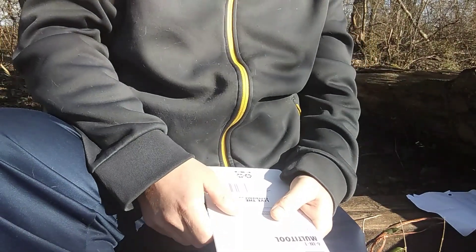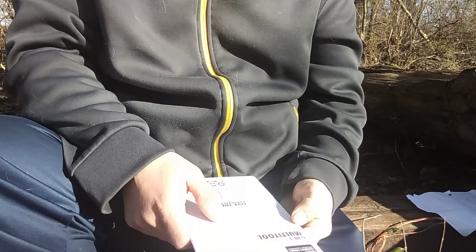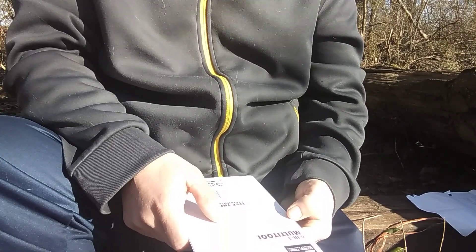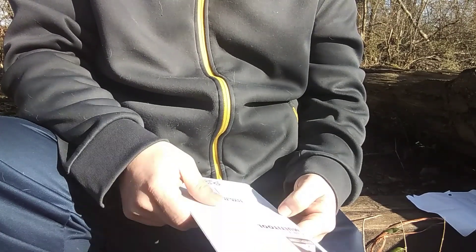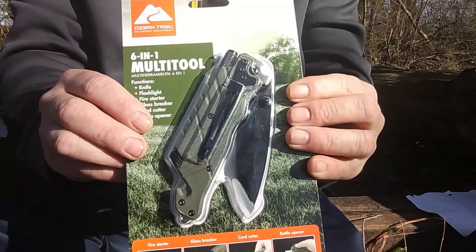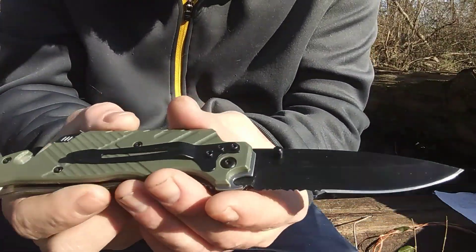What's up everybody, I got a new toy today. It's the Ozark 6-in-1 multi-tool. It has a knife, flashlight, fire starter, glass breaker, cord cutter, and a bottle opener. Here it is — let's check it out.